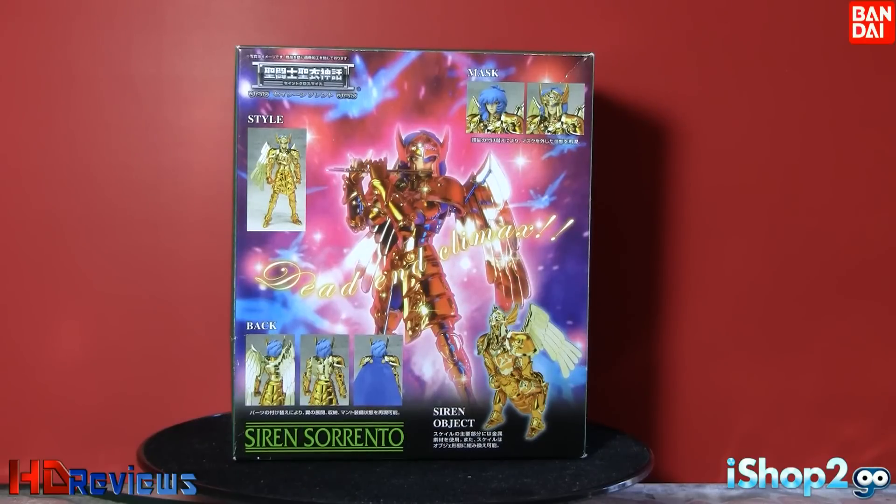The back is very interesting — you have Siren Sorrento playing his flute, and then instructions on how to put the wings and how to put the cape. This figure looks great with the cape or without. The object mode on the side is Siren Sorrento, and you can put him on the stand. I'm probably going to put the cape on, but I'm pretty indecisive because he looks cool with the cape and with the wings.